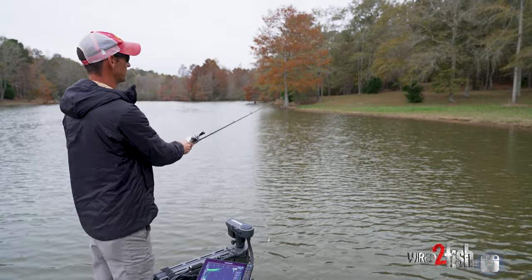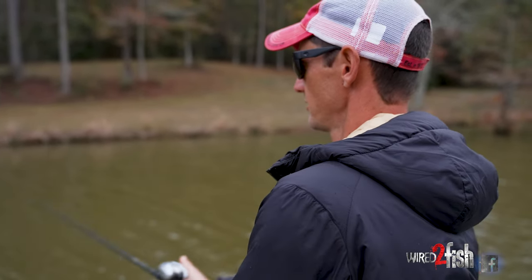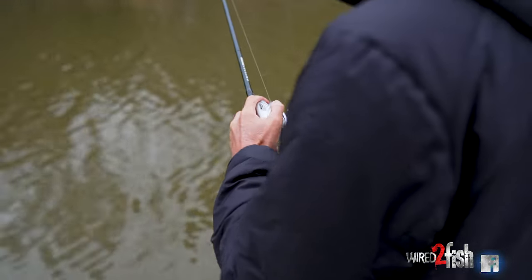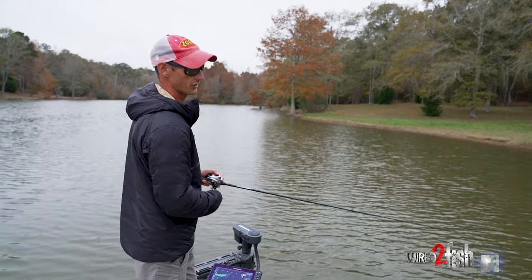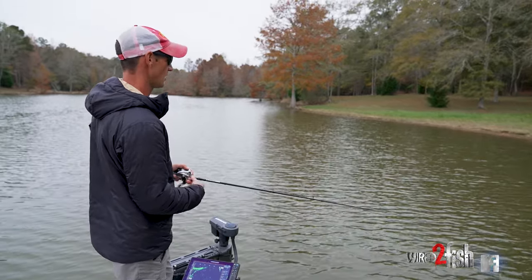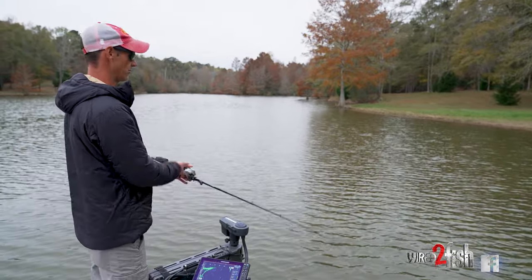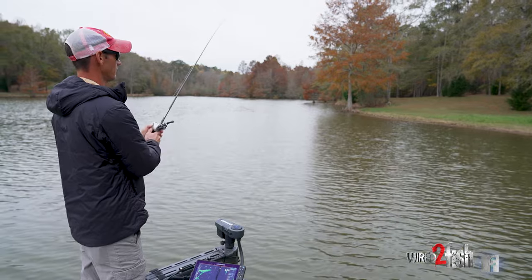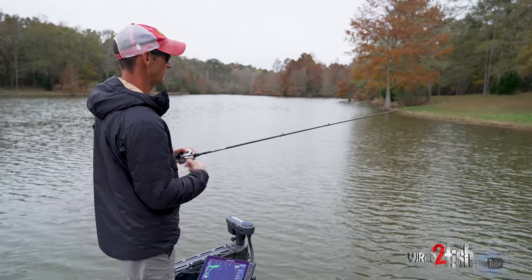Really shallow flats are really good in the fall for cranking. When you're throwing these little finesse crankbaits on big flats, they're hitting the bottom the whole time — it might be one to three feet deep. So you're throwing a crankbait that's plowing the bottom, and you tend to get debris on your hooks. The retrieve is really important for fall cranking — you have to keep your bait clean.